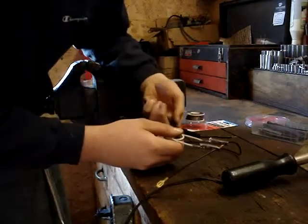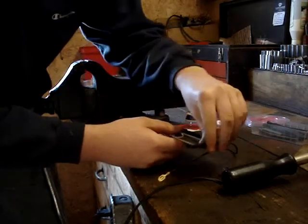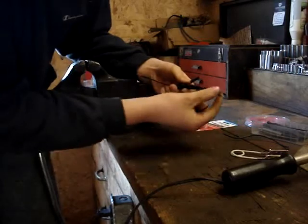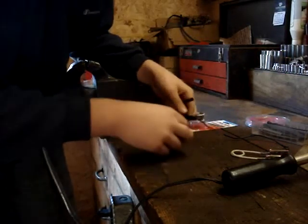If you have a piece where you can't put the heat shrink on from the other end, you want to put on your heat shrink before you solder. Because if you were doing something where you couldn't get to it afterward, you'd want to put a piece on right here before you solder — otherwise you're not going to be able to get your heat shrink on.